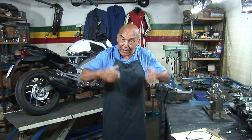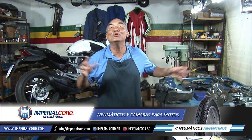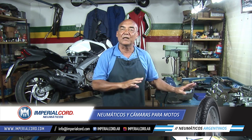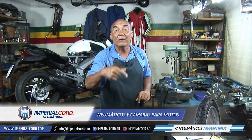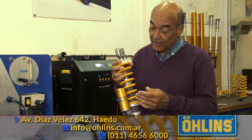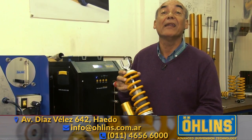We're advancing with the engine of the Benelli TNT 300 — a bicylinder, double overhead camshaft head with Morse chain distribution and automatic tensioner. The pistons travel together but the cylinders have different bore diameters. All these details are what we're covering here on the show every Sunday. Stay tuned for the last segment.